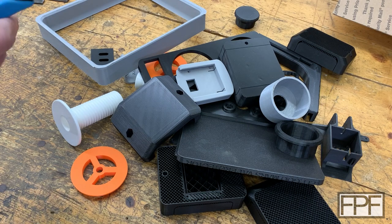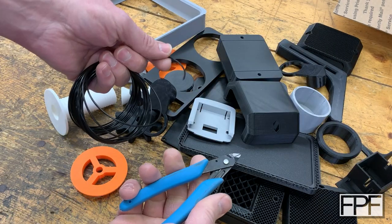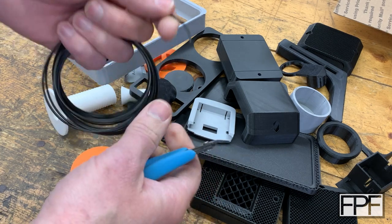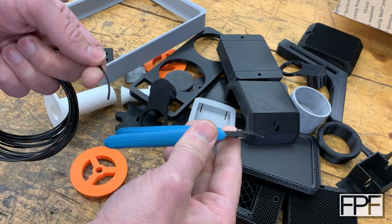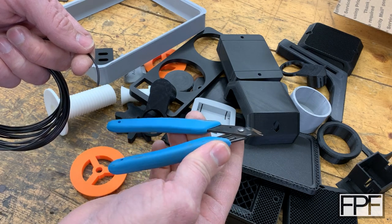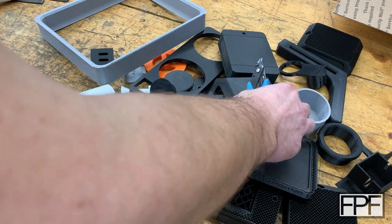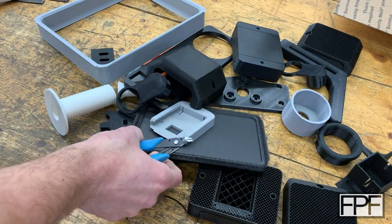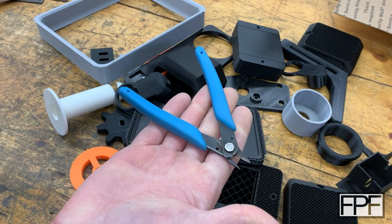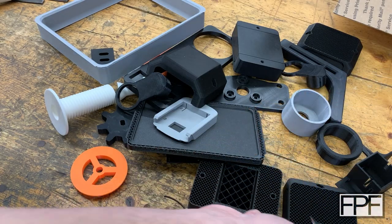We'll start with probably the one tool that everyone's got: a pair of side cutters. The primary thing you're probably going to use these for is just trimming your filament when you're swapping filament, and they do work well for that. They also work really well for cleaning up stringiness on prints, or maybe supports where part of the support still stuck to the print. I think it's fairly safe to say that everyone watching this video has a set of side cutters and knows how to use them.